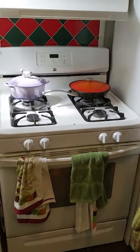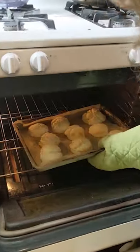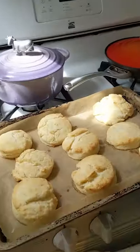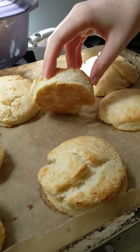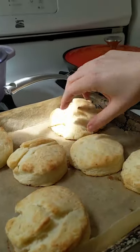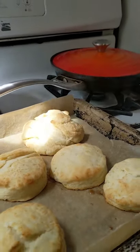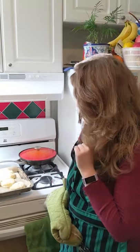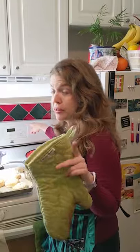Now let's check on the biscuits. I think those look lovely. You can tell they're done if you lift up and it's a golden brown on the bottom, which it is. Look at the special one — that's the special one. Those look good. And earlier I had fried some bacon — turkey bacon — and just put that in the oven three minutes ago to re-warm.